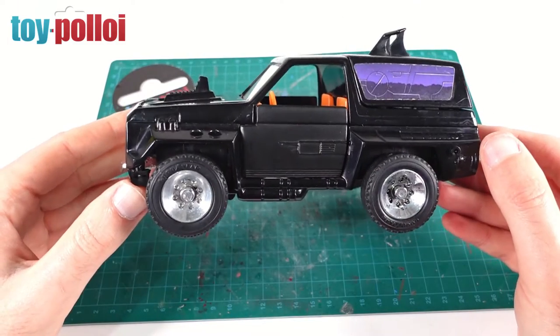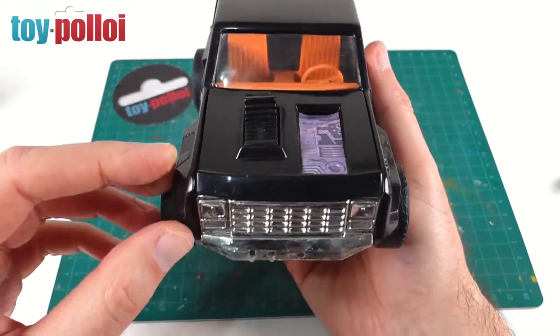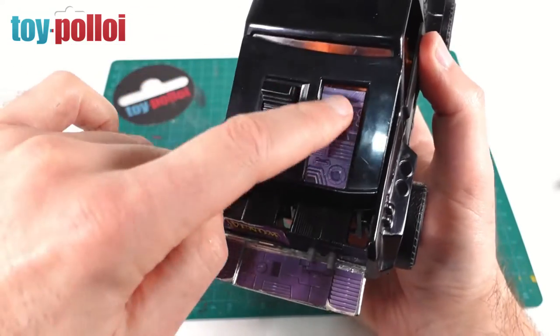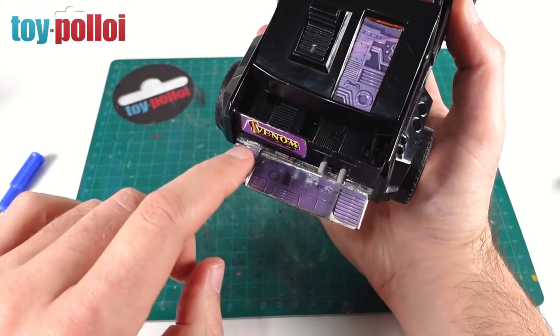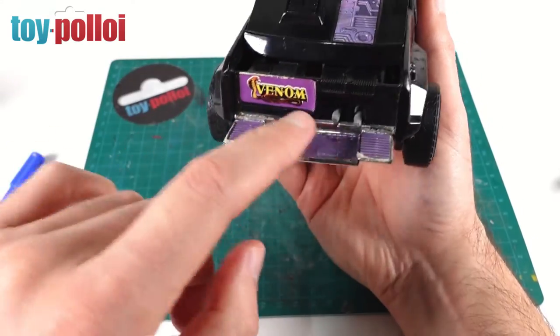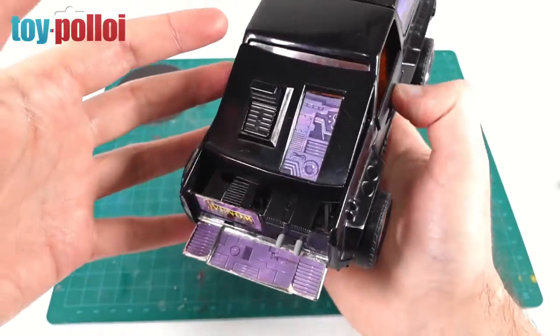The stickers on this Jackhammer aren't in too bad condition. They're a little worn on the side but I like that aged effect. The windshield sticker isn't too bad; the others are looking a little tatty but I don't think they're worth replacing. Overall they're not looking too bad — a little battered, but I think that suits the age of the vehicle.